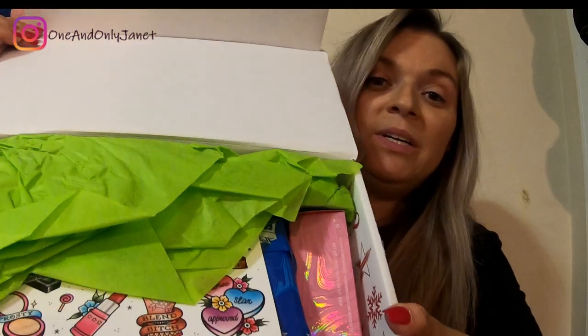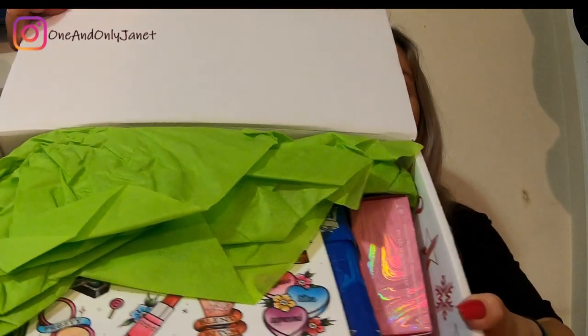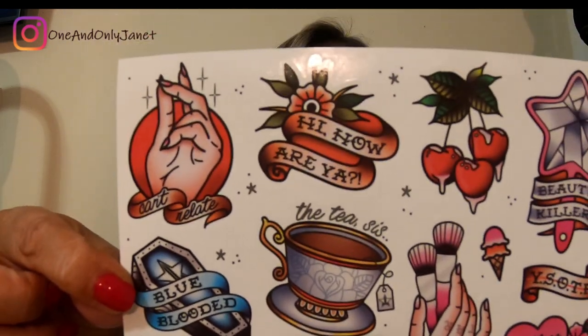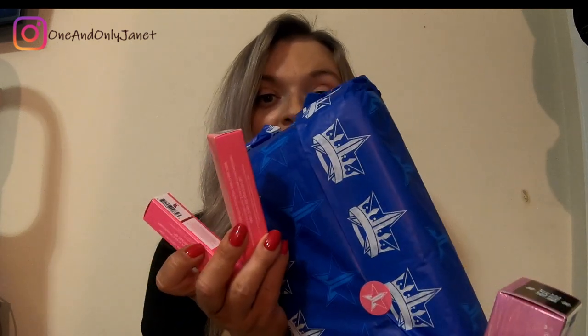So when you open it up, this is what it looks like. It has the stickers like the mini box did - looks like it's the same sticker sheet. Okay, so we have these four items.